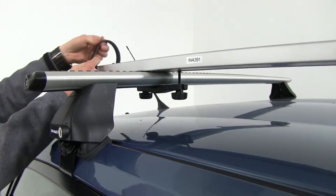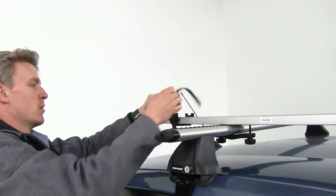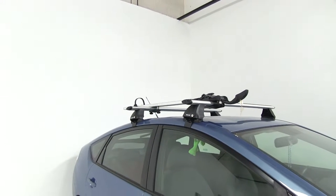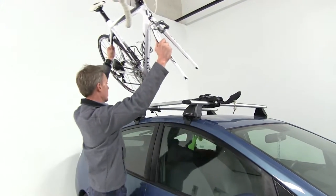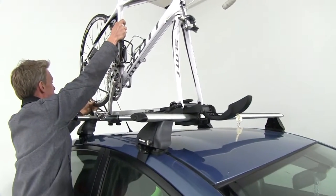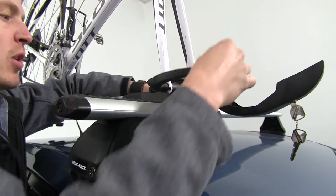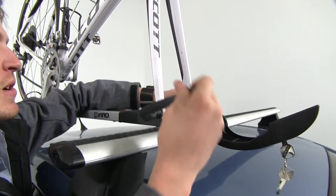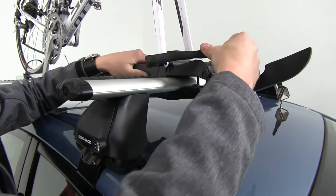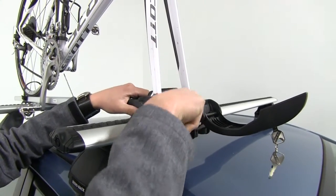We'll undo our strap. We'll grab our bike and set our fork in, making sure that our rear strap goes between our spokes. We'll get our fork first — we want to be able to close our lever up and provide a nice snug fit. We just about got it. We want to be able to close that skewer up just so it sits above the front portion of our bike rack here.